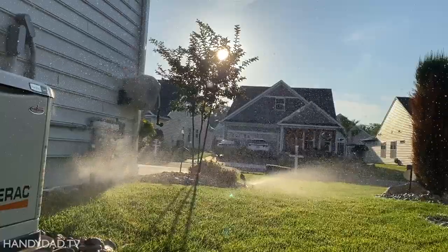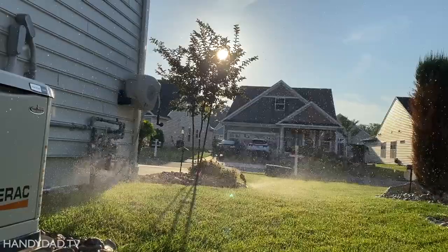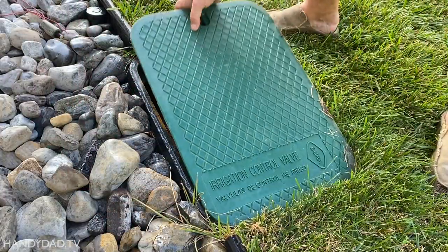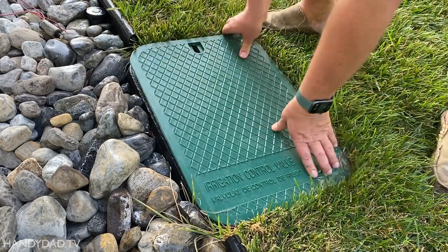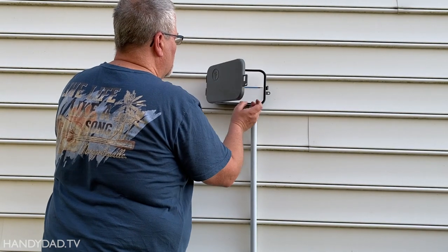So yet again, my Rachio saved me from having a dead lawn in the heat of summer. I'll put links to everything I used in the video description. Leave a comment if you have any questions, and I'll see you in the next one.